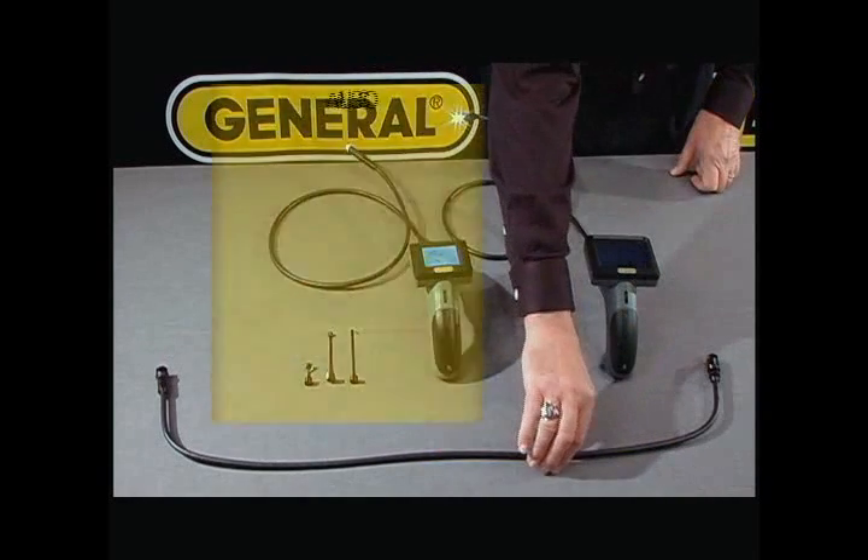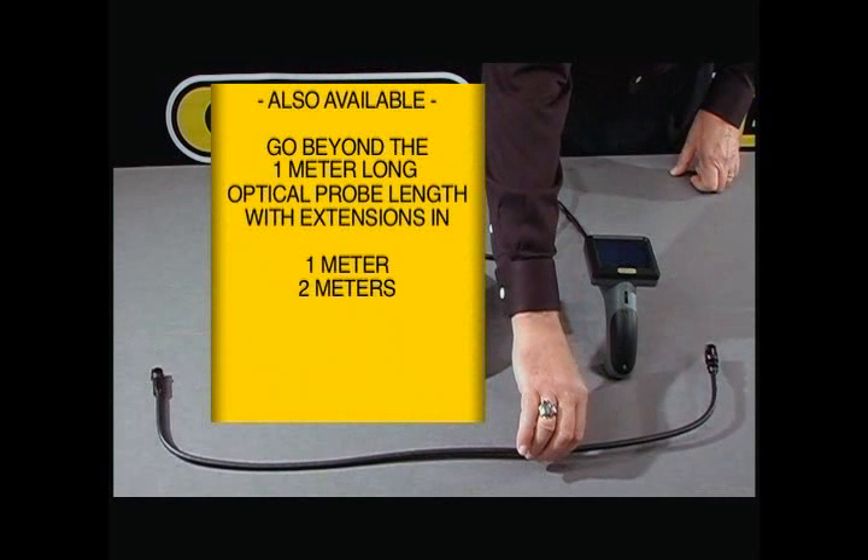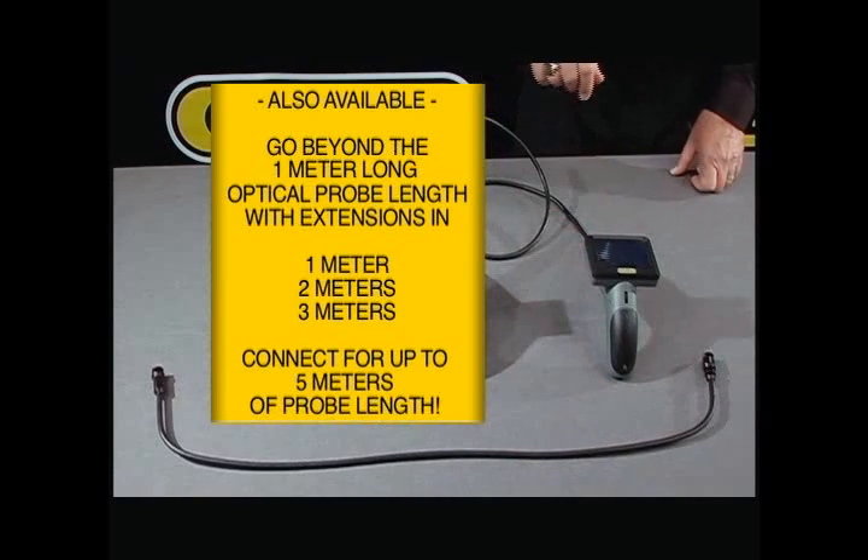You can also extend the tip of that camera with extensions of 1 meter, 2 meter, 3 meter, up to a maximum of 5 meters.